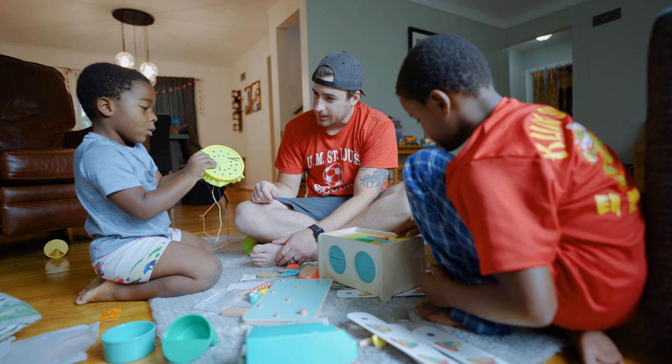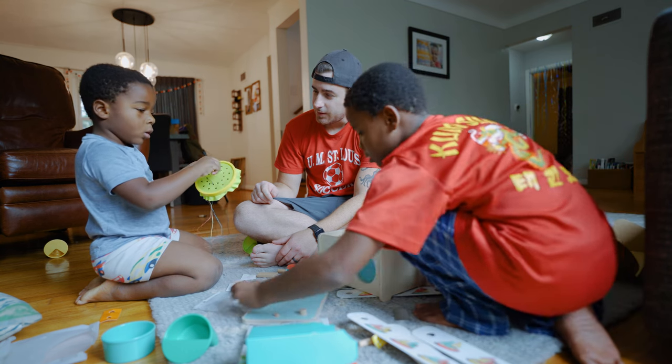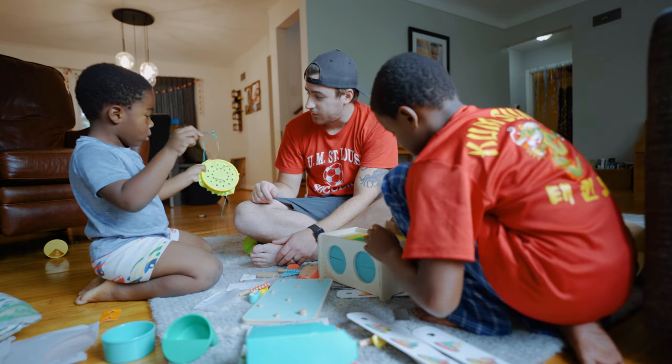Let's start off with a little Love Every background. So these are toy kits that are designed to support brain development throughout different stages of your child's life, starting with ages 0 to 3 months up to 48 months. These toys are designed and developed by researchers and experts in the field of child development.